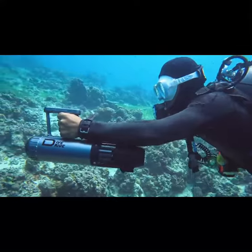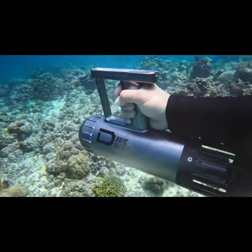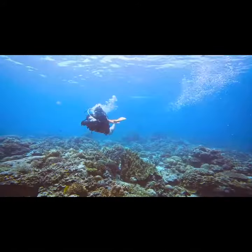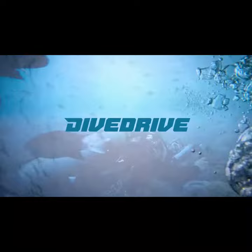A one-handed water scooter lighter than three pounds. Two-gear shift to change speed in real-time underwater. Enjoy the breathtaking underwater adventure with Dive Drive.